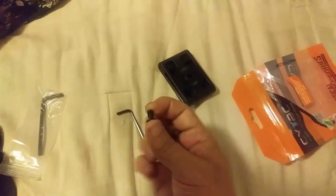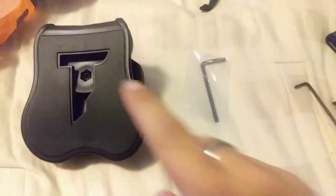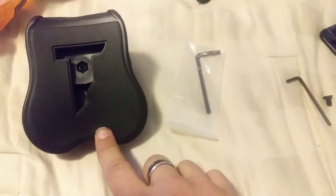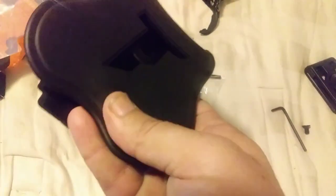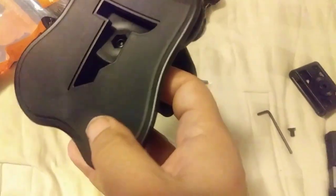Inside with the belt clip there is the tool and the actual belt clip itself. The first thing I'm going to do is use the tool provided with the holster to remove the back paddle.